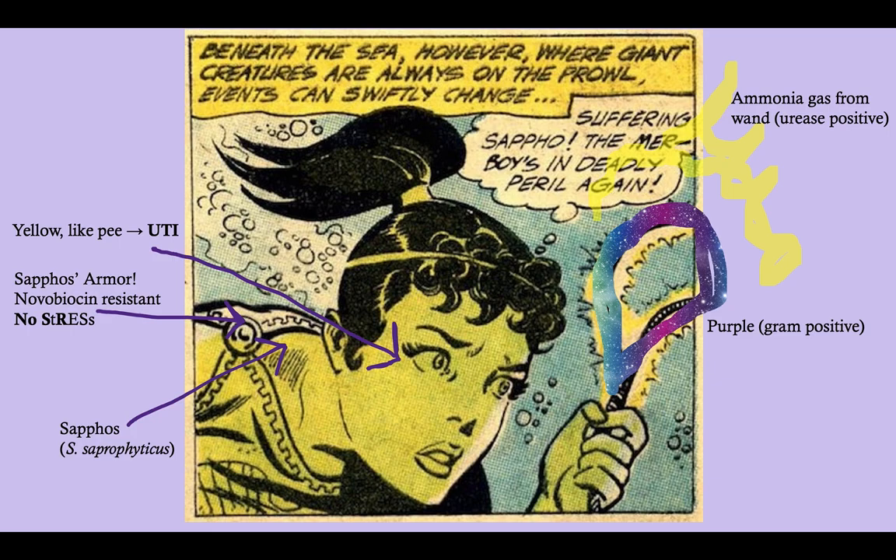Remember that the treatment for Staph saprophyticus is trimethoprim-sulfamethoxazole, and sulfur is yellow. So remember that trimethoprim-sulfamethoxazole is the treatment for Staph saprophyticus infections.